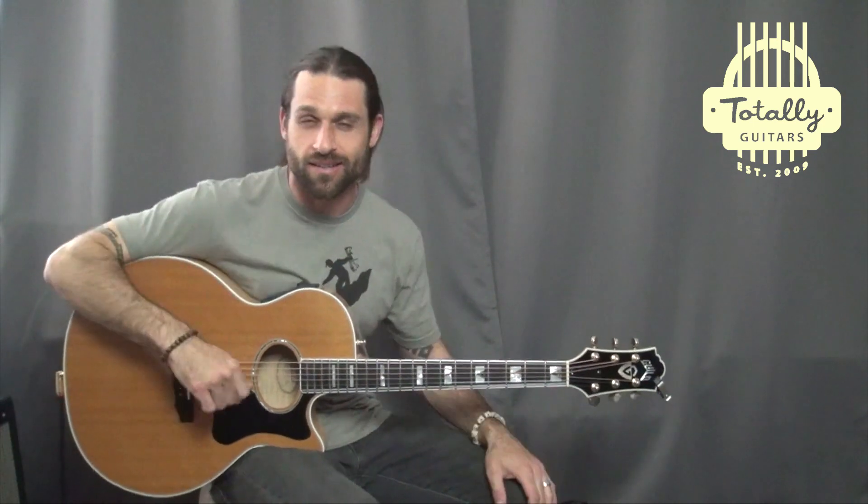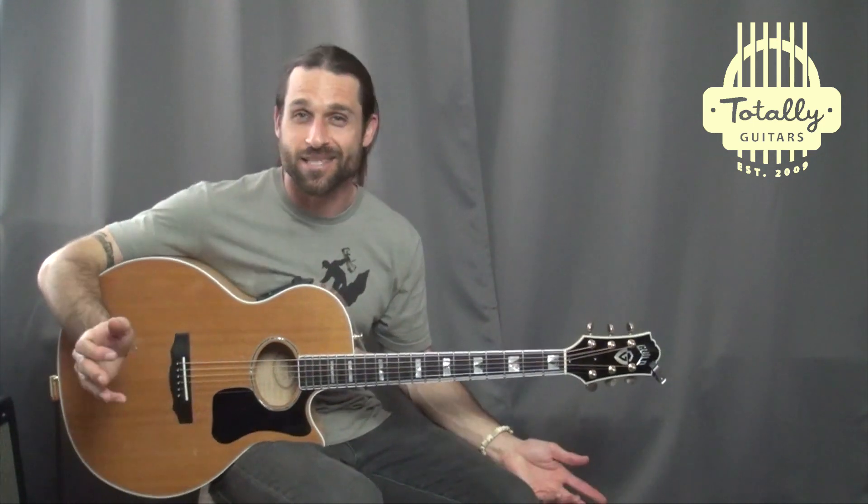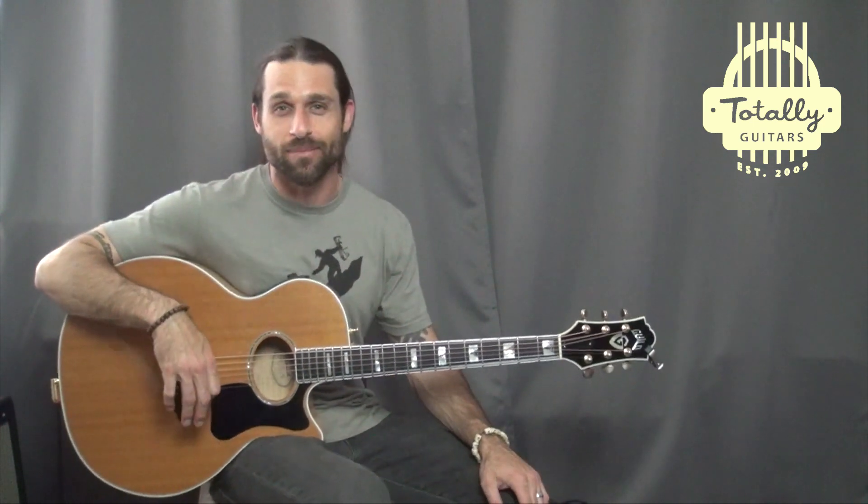Acoustic guitar, right? It's normally played on electric guitar, but forget about that, because if it's good music, you can play it on any type of instrument.